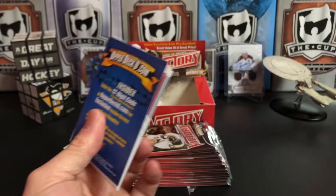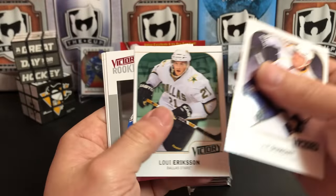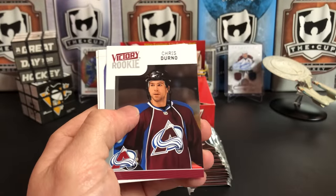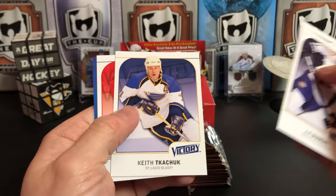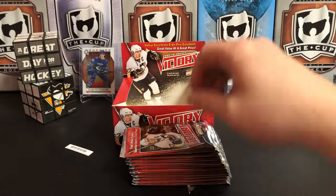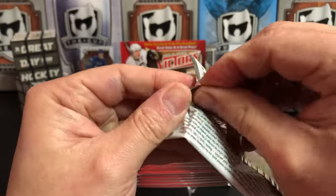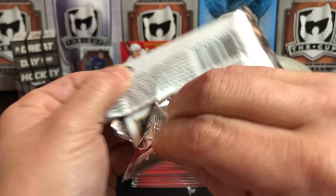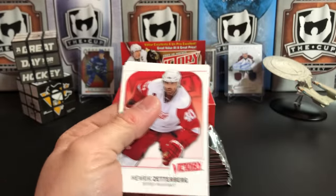Too late — cards everywhere. JP Dumont, Loui Eriksson, and we got Chris Durno. Colorado, Luke Schenn, Keith Tkachuk, Steven Weiss. Keith Tkachuk — interesting to pull a card of him. He's got his two kids running around the NHL now.